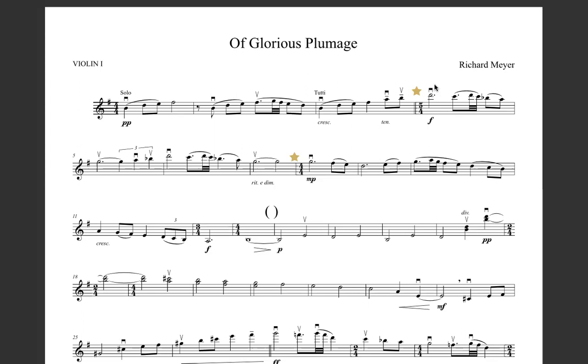So the first bar is pretty standard. We've got a dotted half note, so we have three beats here, and then we have our fourth beat here and fifth beat.